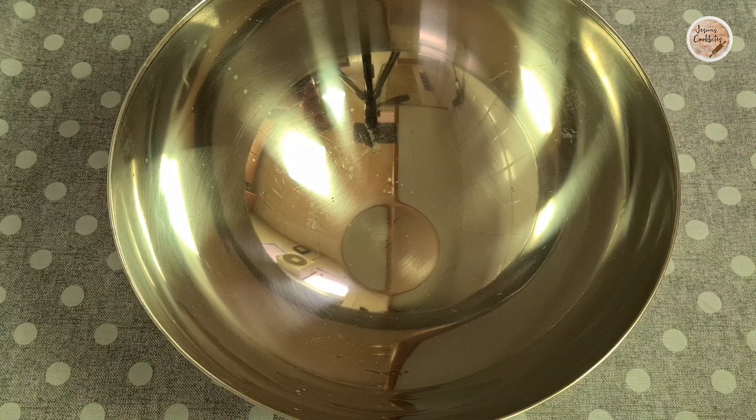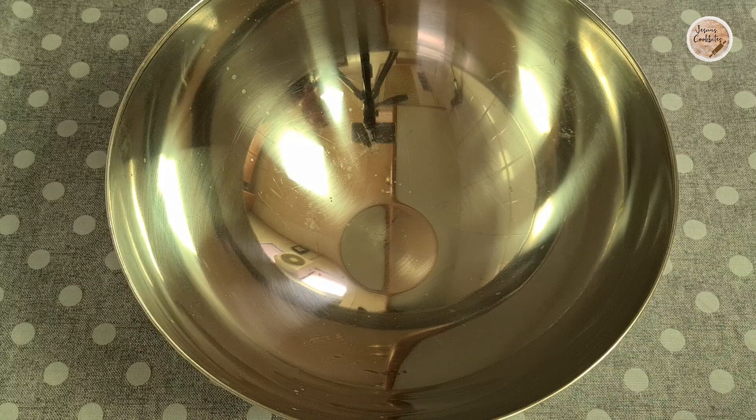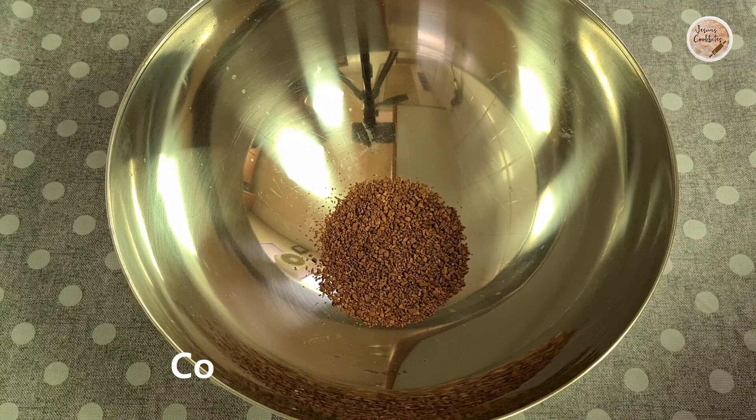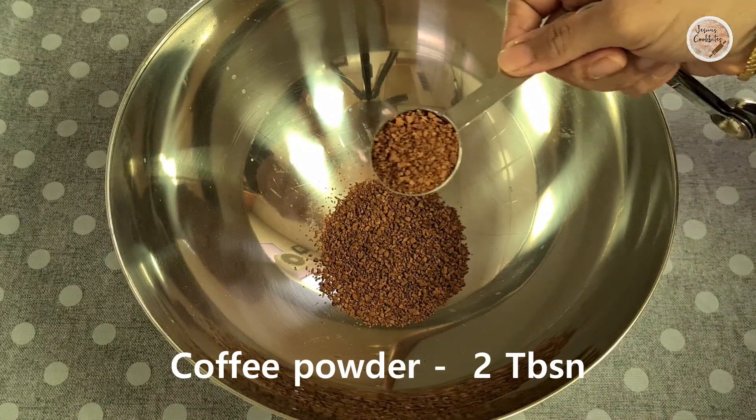We are using a cake batter. I am using a mixing bowl and instant coffee powder.